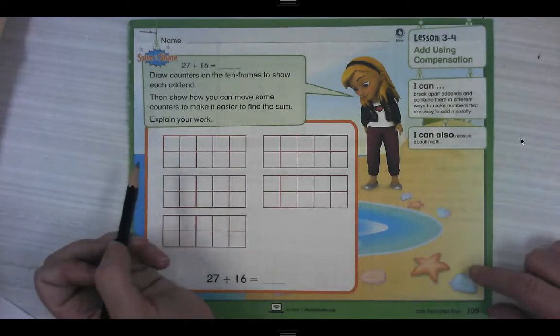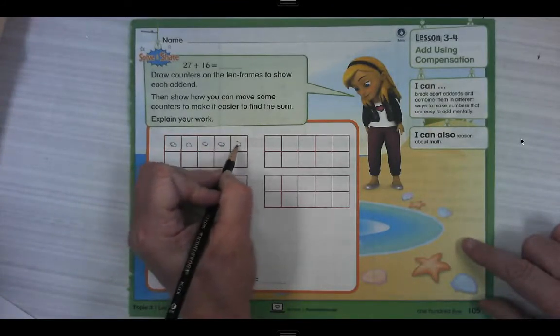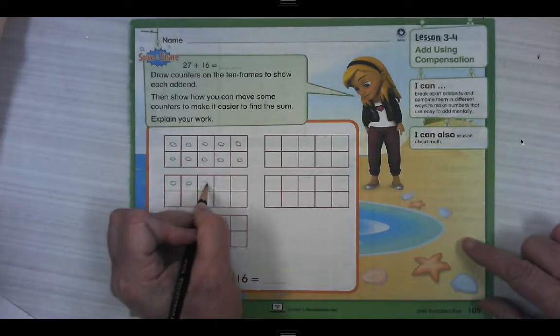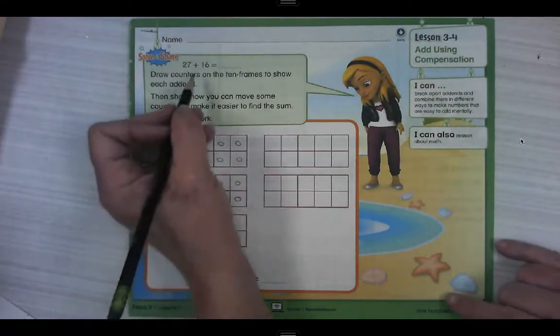27 is going to be two full ten frames and 7 more — that's 20 and 7.